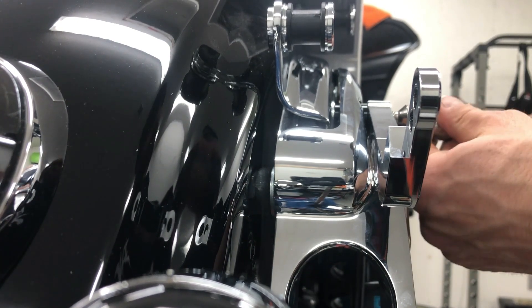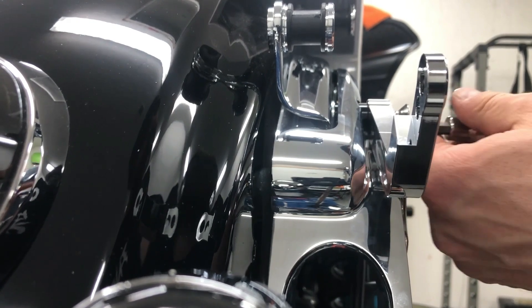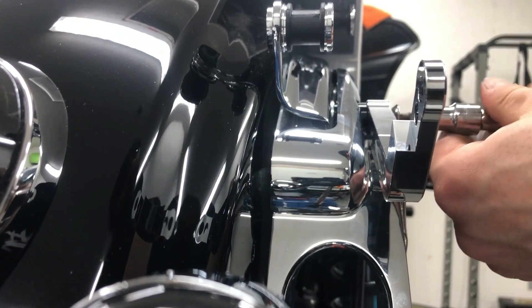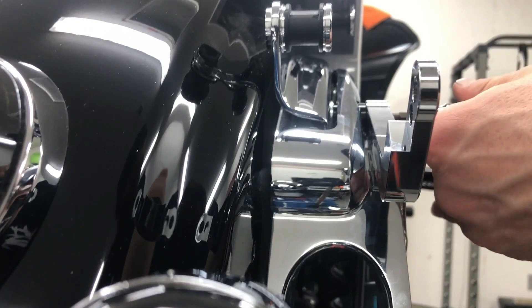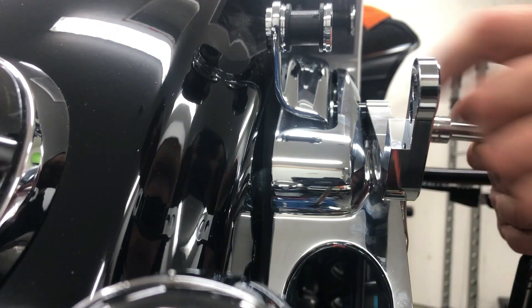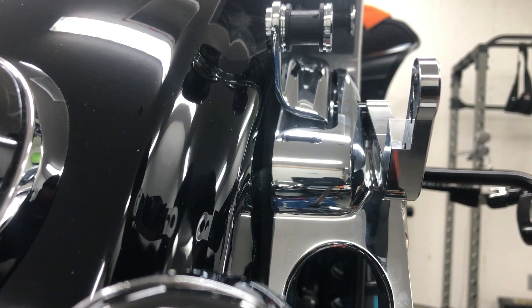But now, whenever I lock this thing in — because I basically replaced that captured washer from OEM — no bending, no contact. So any vibration is not going to contact the strut. Fixed with stuff you already got that came with the Legends package.